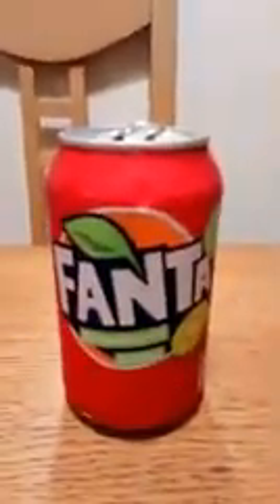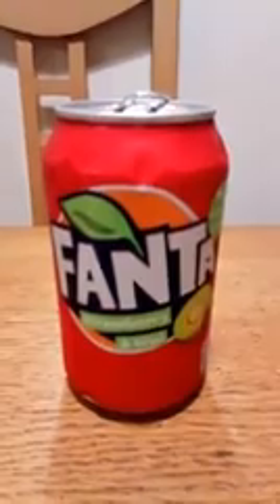Hello my beautiful viewers on Facebook and YouTube. What I've got for you now is Fanta, Strawberry and Kiwi. Let's get to the important bit — check the can out.